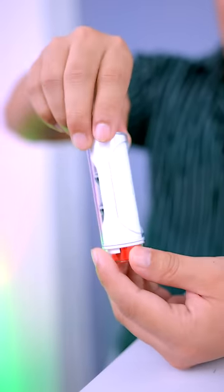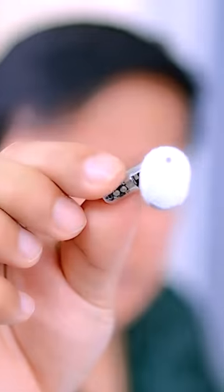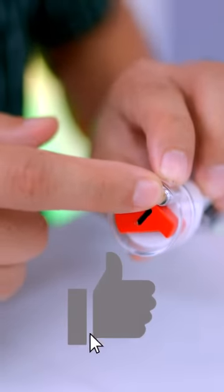This is the Nothing Ear Sticks with a transparent design. It has metal construction, press control, and ear detection. It is 12.6mm, comfortable, and lightweight — great for fans of the brand.